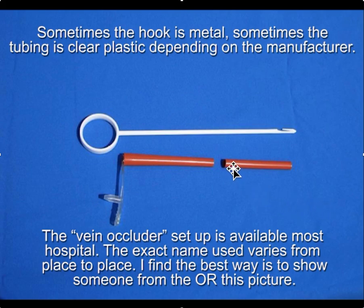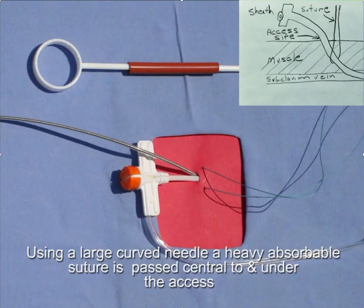For our purposes, we cut the soft rubber tubing in half and then put the hook through the soft rubber tubing. We have our suture underneath the access site — central to and underneath the access site.